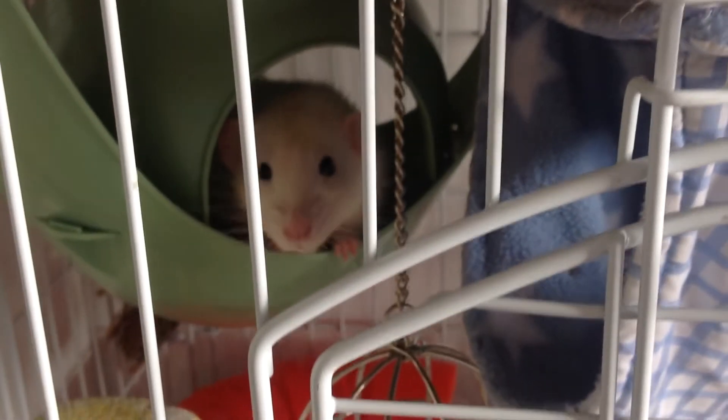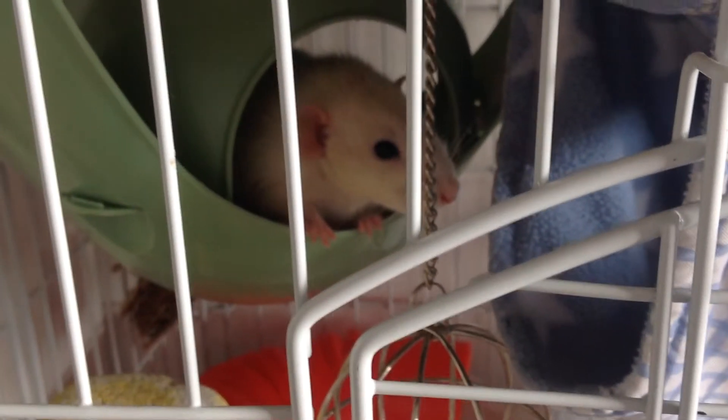Hello everyone, so today I thought I'd do some loo roll rat toy ideas. Let's get on with the video.